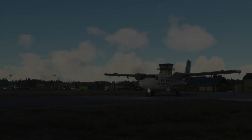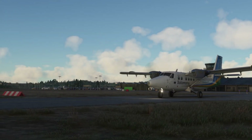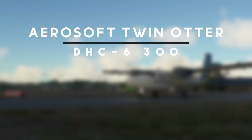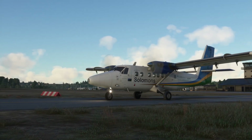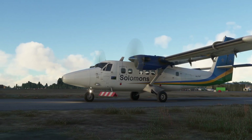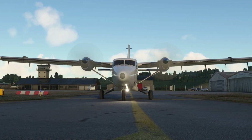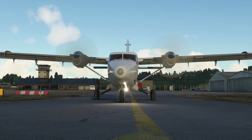Hello YouTube, I'm Pilot Stud. Welcome back to another video. Today we're taking an informal look at the Aerosoft Twin Otter. This is not a proper review — there may be one of those on my channel later — but the video market is already pretty saturated with YouTubers who had the ability to take a look at this aircraft before release. I have paid the full £30 for this aircraft.